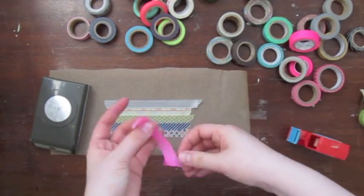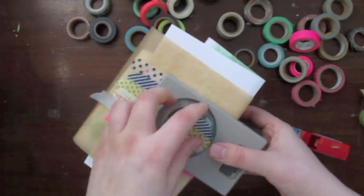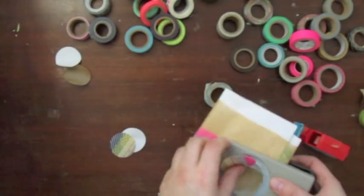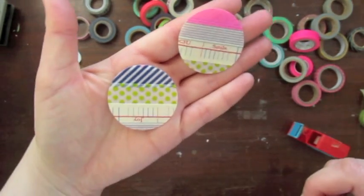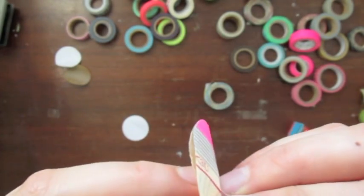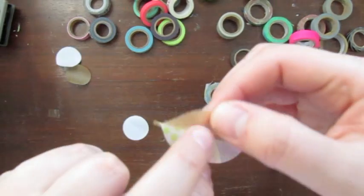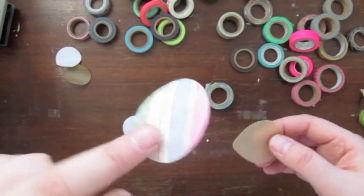Just use a few different stripes. Then you can take a punch and punch out either a circle, a heart, whatever. Make sure to put a piece of paper beneath the parchment paper because it is too thin — the punch would destroy the parchment paper and your embellishment. Now you can see you can peel off the parchment paper and then you have a nice sticker with washi tape. You can use any washi tape and you have so many ways of creating a cool pattern. Very easy.